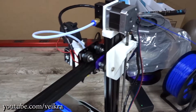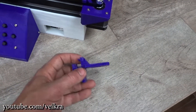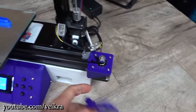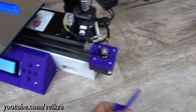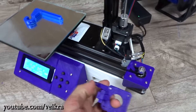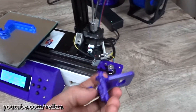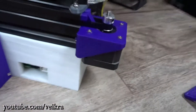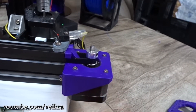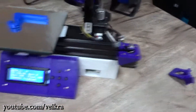I reprinted the extruder mount and also modified this part here, because the belt tension was forcing it up so I couldn't get a good belt tension on it. I remixed the design — it's the same part as this one. I cut off the limit switch because I'm not using it; it doesn't work well with the bed plate. I added some bracing so it now cradles the whole stepper motor and there's no flex whatsoever. It allows me to have good belt tension.